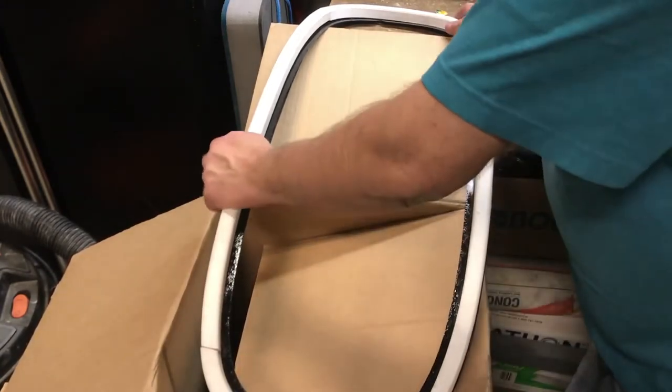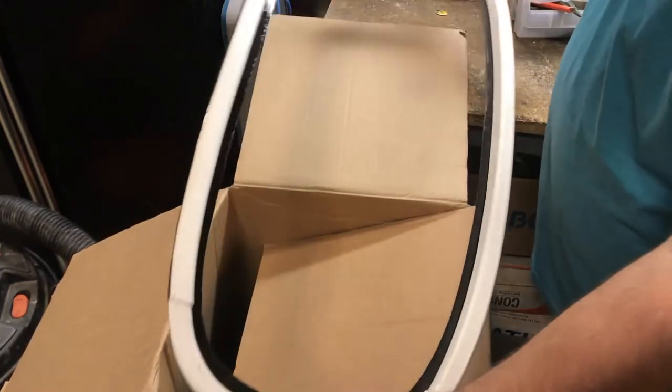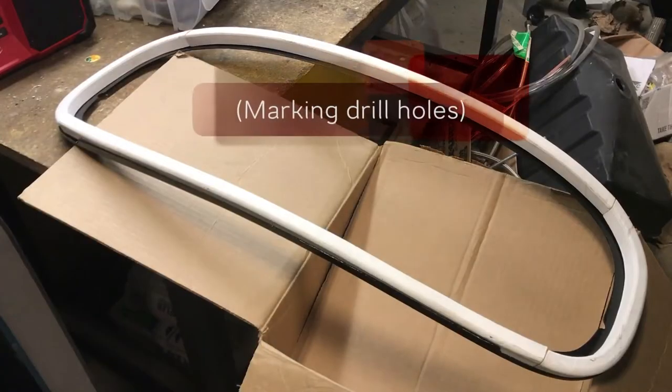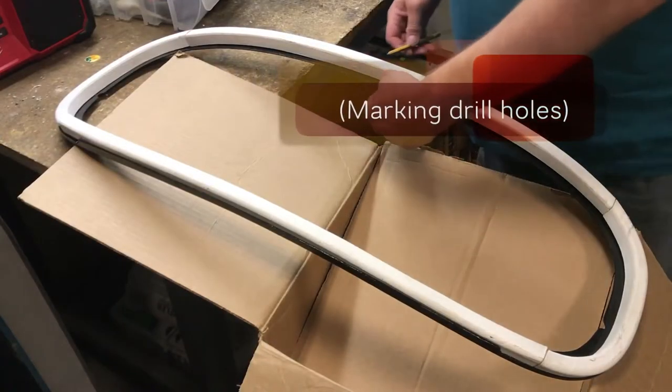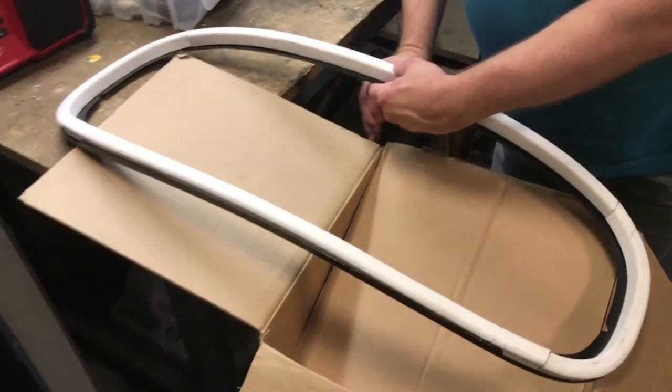It's not a completely perfect fit, but it'll do. I have to screw it in. I'm going to take a pencil, find the hole, and mark it.